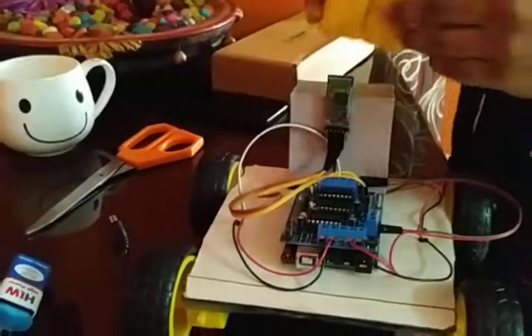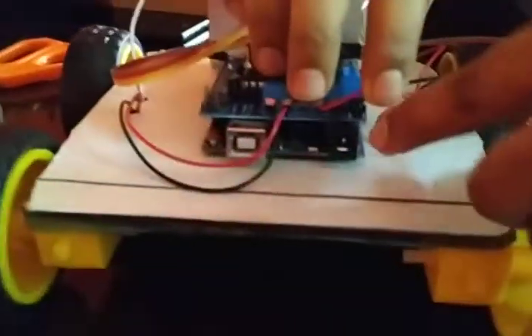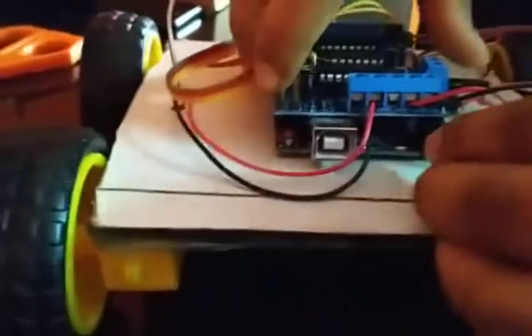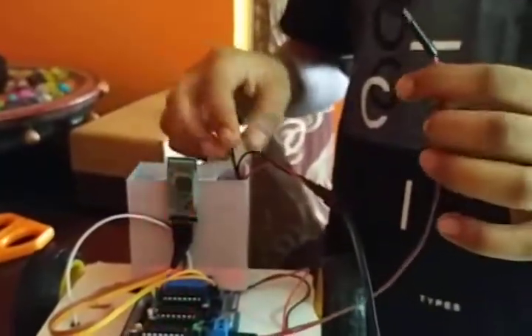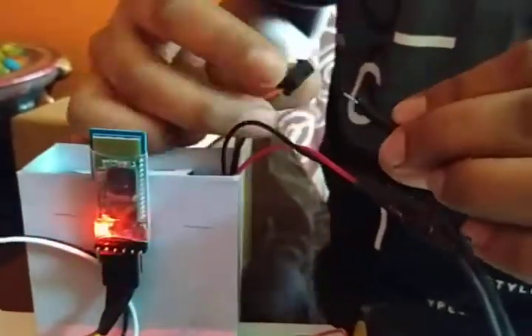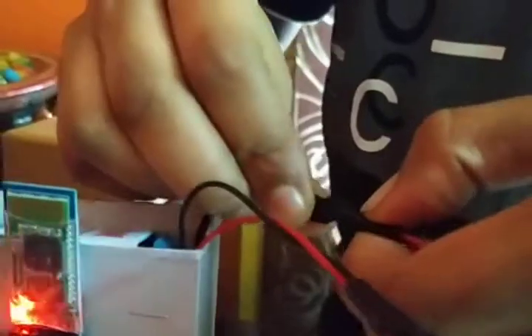Now let me connect. I am going to connect this one. Over here you can see the black one — now it got connected. And you have to connect the red one to the red one, meaning positive to positive and negative to negative, as I am doing now.